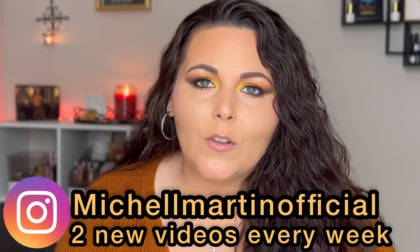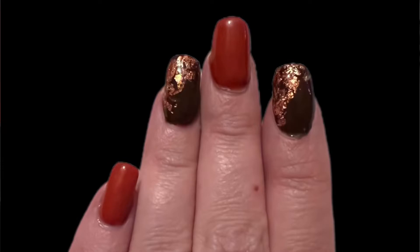Hey girl, welcome back to my channel! For today's video we're going to be doing our nails. I did this really cute fall time design — I love how it turned out. It is so simple to do, very easy, didn't take a lot of time — basically just painting your nails and then dabbing a little foil on. That's it.